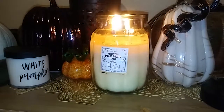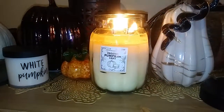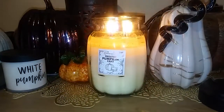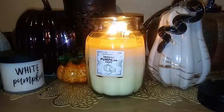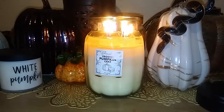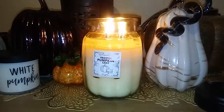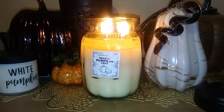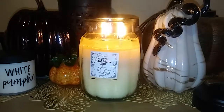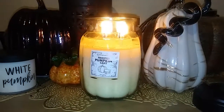So if you haven't tried this one and it sounds good to you, I would get it while they're still out. These are 20-ounce special edition candles in the pumpkin jars and they only come in the pumpkin jars. They might still have the 60-ounce ones on the Goose Creek website, so don't wait too long if you want to get this one because I don't know how long they'll be available this season.